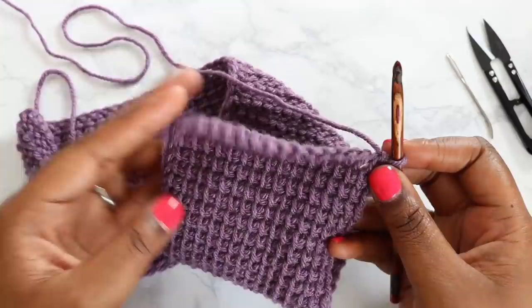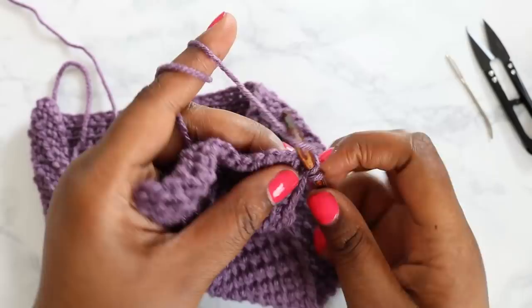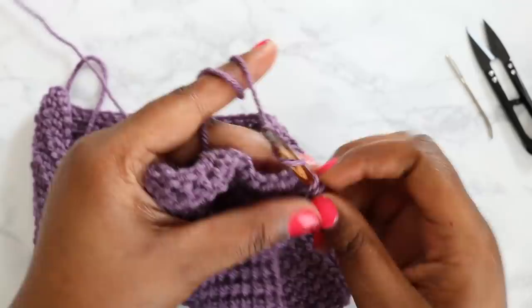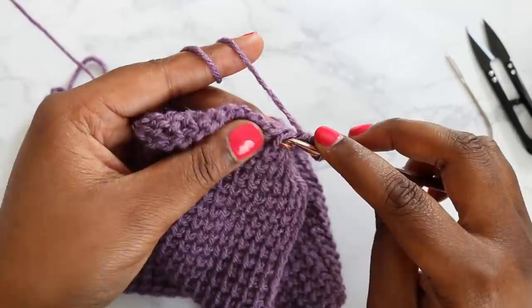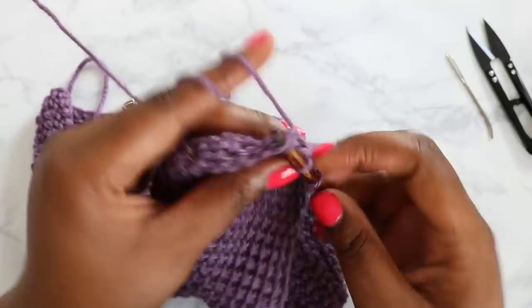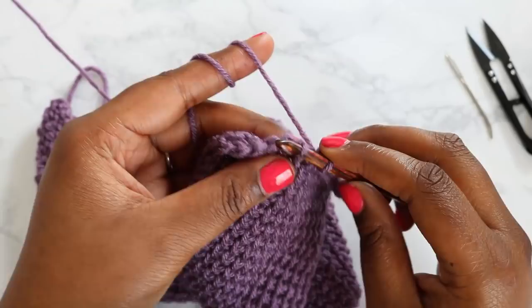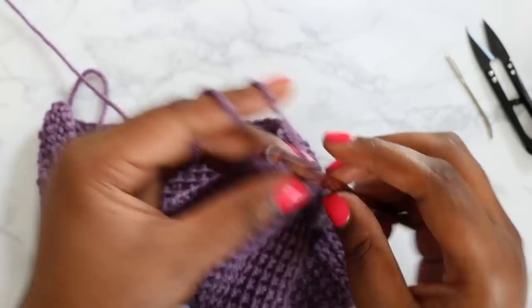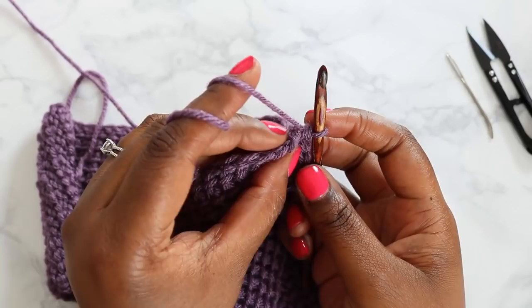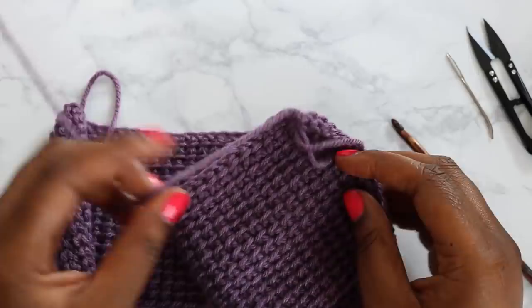Now we have to bind off. We're going to do a slip stitch bind off — you're skipping that first vertical bar, going under the next one, yarn over, and pull through both loops on your hook. Do that for each stitch all the way to the end: under the vertical bar, yarn over, pull through two. That is going to close out those top loops and give you a nice neat edge. For the very last one, rotate your work, look for those two vertical bars, work under both of those, yarn over, and pull through both loops.